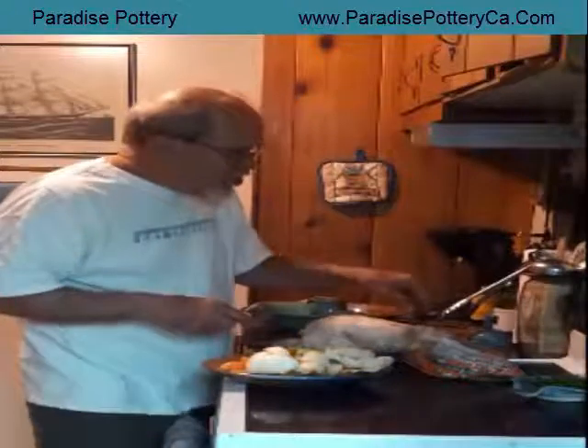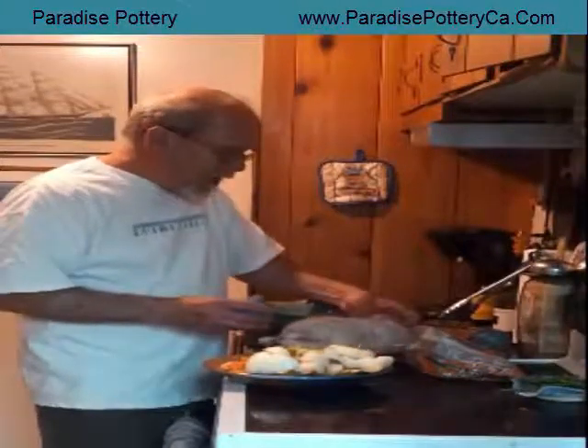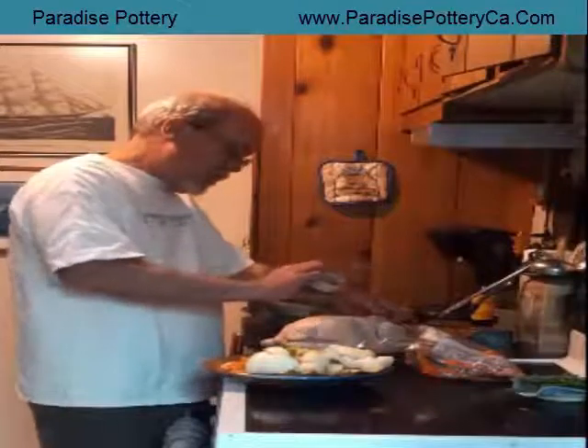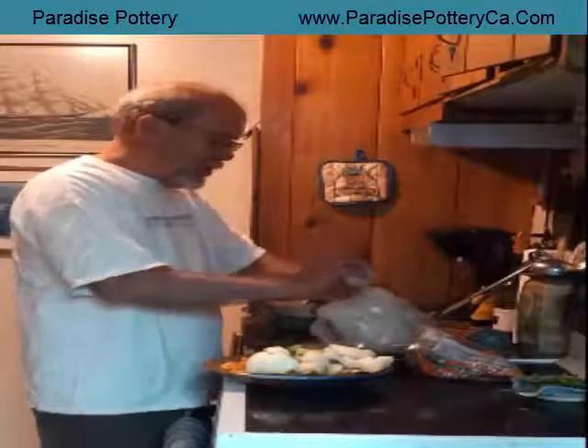Now you want to season your chicken. You can use a recipe or any kind of rub you like, but go ahead and put some salt and pepper — just salt and pepper is always good. Put a little bit on the inside too.